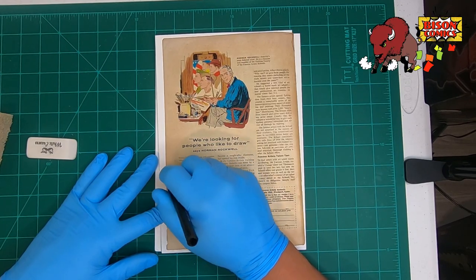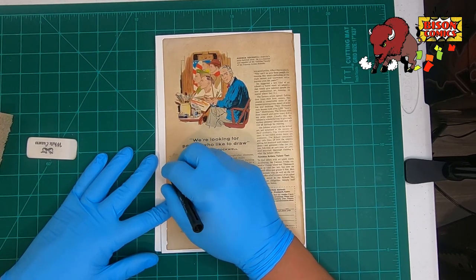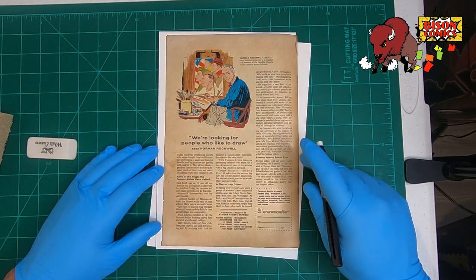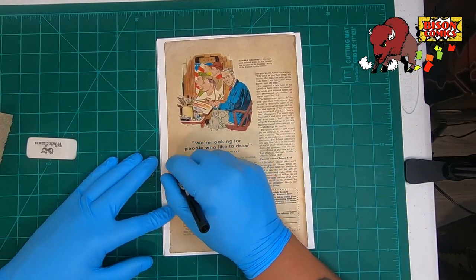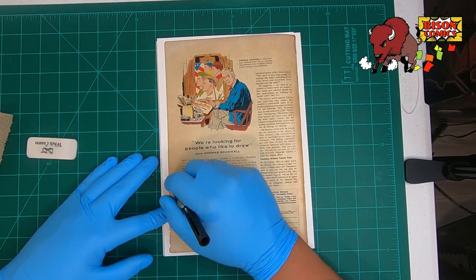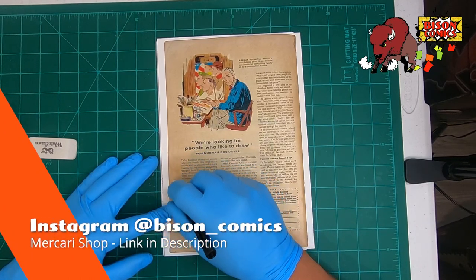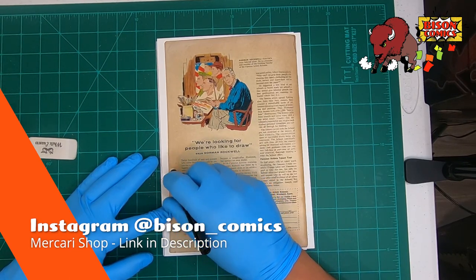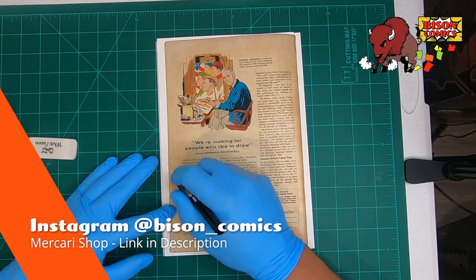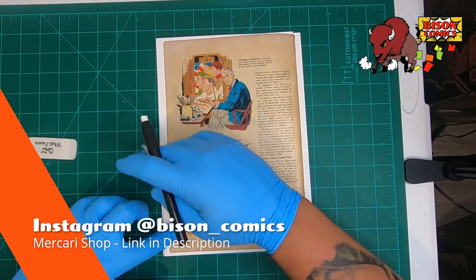Hopefully the stain will come out. The way I usually do it is I go up in motion. I've been doing this for quite some time — it's another part of selling. The books I do sell I don't touch up or anything unless I'm asked to. By the way, if you did not know, I do sell comics on Macari under the same name, Bison Comics. I also have Instagram if you want to follow me — I'd really appreciate it, even here on YouTube. A like or follow is really appreciated.